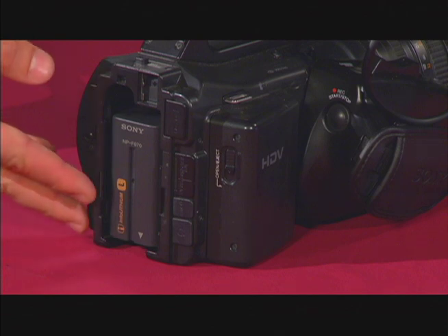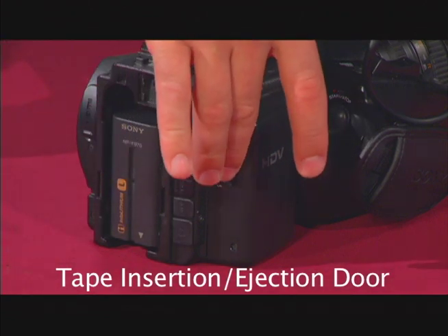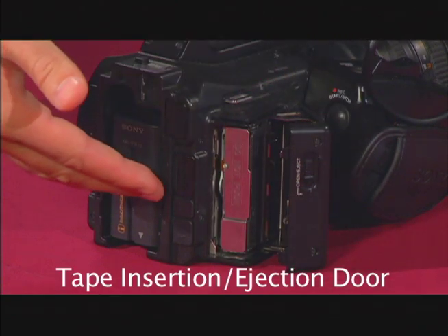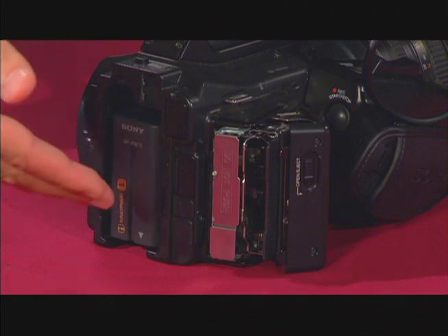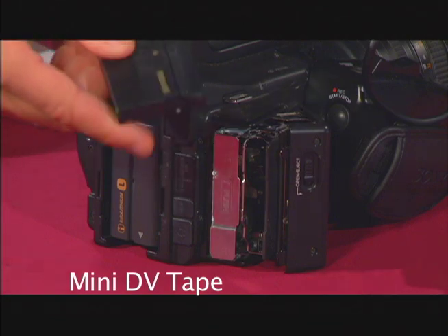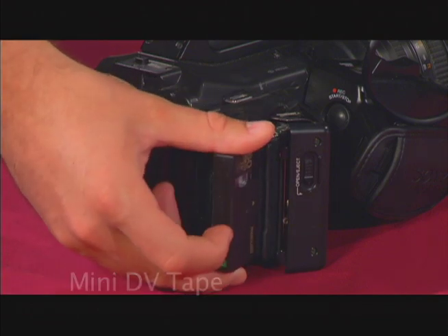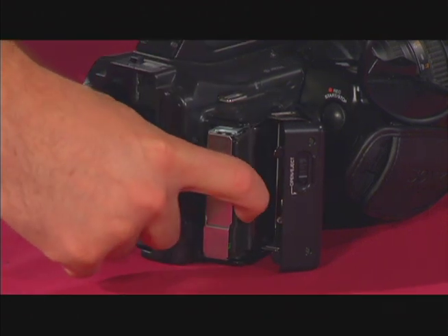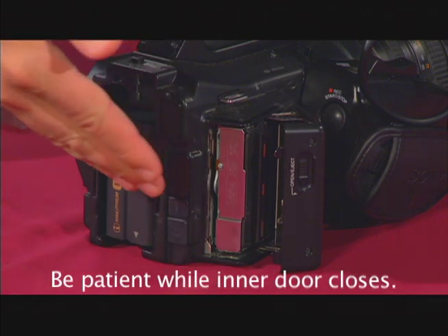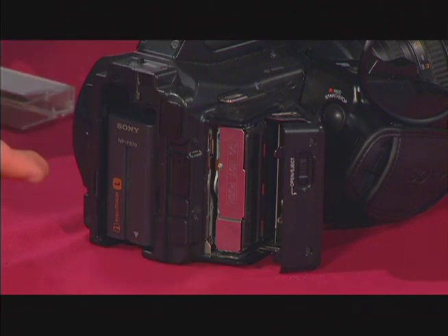On the back of the camera, to the right of where you just inserted the battery, there's a little door that says open/eject. So if you slide this button down and carefully pull the door open, another door will automatically open for you, allowing you to insert a mini DV tape. Place your tape inside, the tape side facing inward. Close the inner door first and be patient while it shuts. This is very important — if you just close the outside door altogether, it can cause the tape to improperly settle into the tray and get jammed.